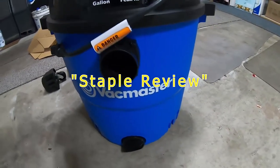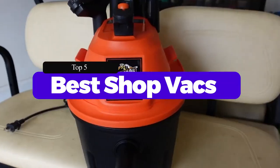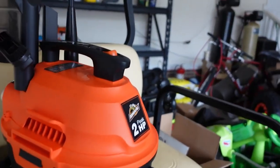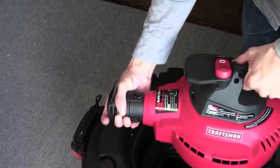Hello guys, welcome to our channel Staple Review. In this video, we will try to help you find out the top 5 best shop vacs on the market. A shop vac is a quick and efficient tool for cleaning up large dry and wet messes, including water, wood scraps, and small metal pieces like nails and screws that a regular household vacuum can't handle.